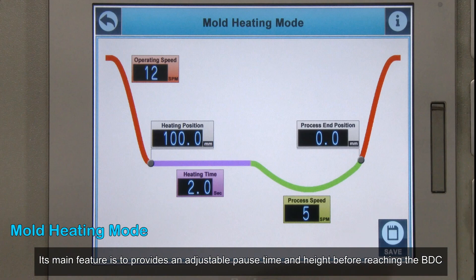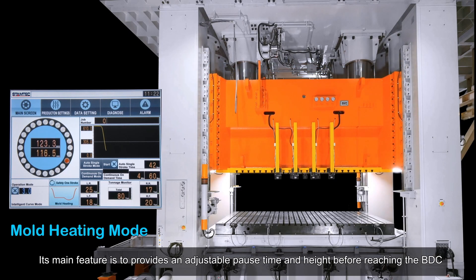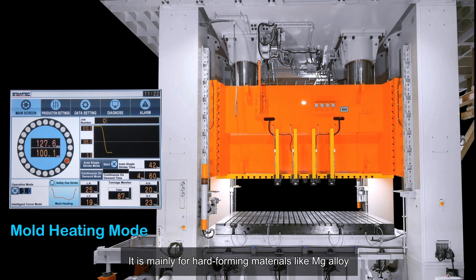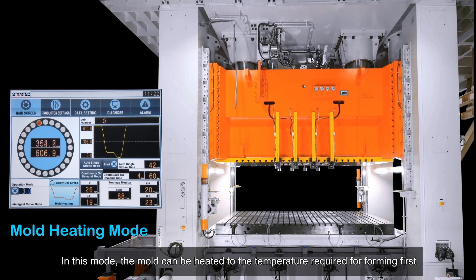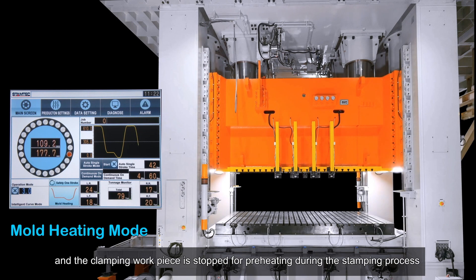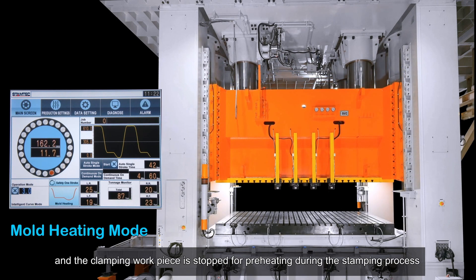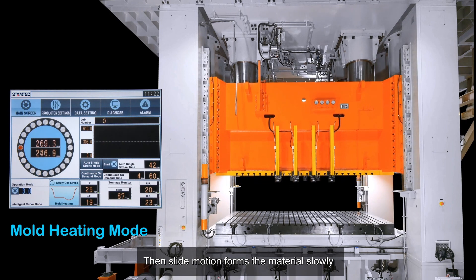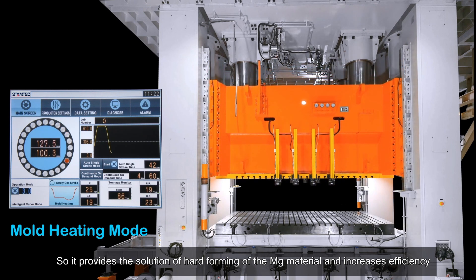Mold heating mode provides an adjustable pause time and height before reaching the bottom dead center. It is mainly for hard-forming materials like magnesium alloy. In this mode, the mold is heated to the required forming temperature first, and the clamped workpiece is paused for preheating. Then the slide motion forms the material slowly, providing a solution for hard forming of magnesium material and increasing efficiency.